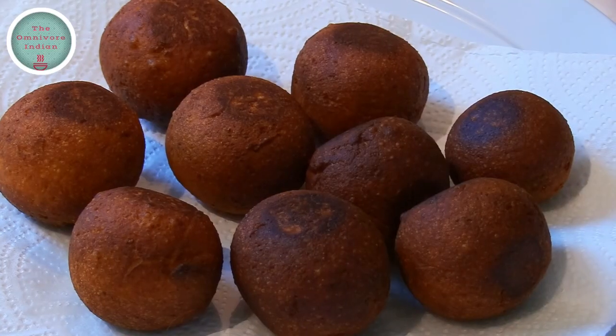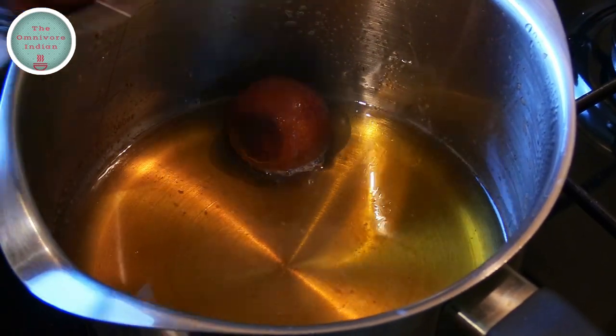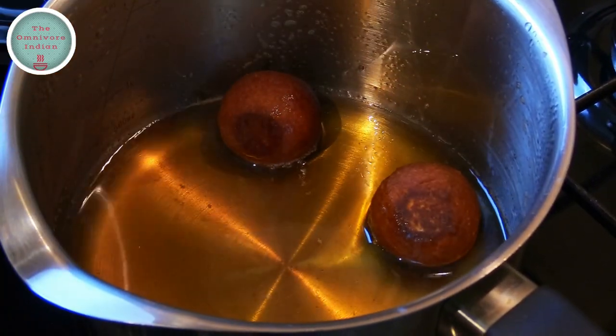The Lady Kennys are fried and now they are going to go into the sugar syrup and soak for around 4 hours.